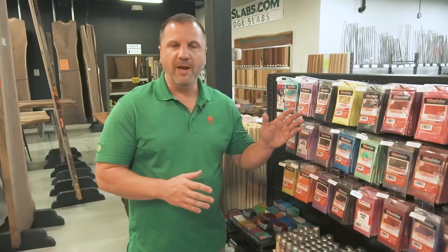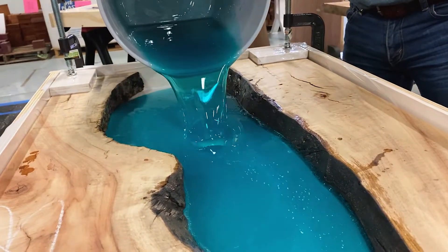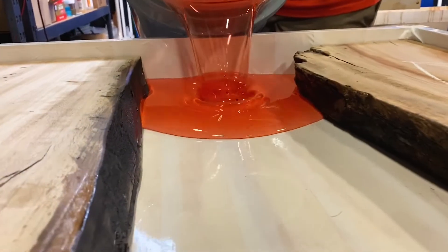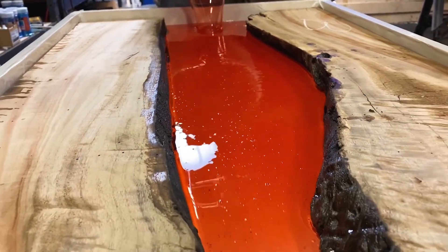People talk online about putting spray paint in their epoxy and things like that. Remember, whatever you add to epoxy will technically weaken it. These are true, tested colorants made specifically for epoxy. As long as you don't go more than 5% colorant, you're not going to weaken it noticeably. Some things will react with epoxy, so colorants are really the cheap part of the equation — don't skimp on them. Buy something that's made for epoxy.